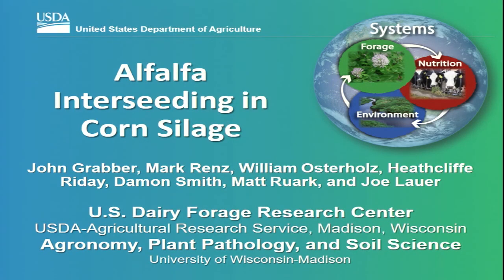This presentation isn't about cows — it's going to be about crops. We've got to feed those cows to produce that milk. I also want to welcome you to the World Forage Analysis Super Bowl behind you. I encourage you to check that out today. Without further delay, let's go ahead and get started with today's topic, which is alfalfa interseeding in corn silage.